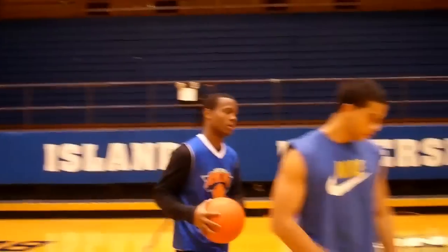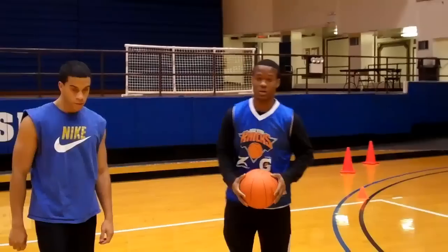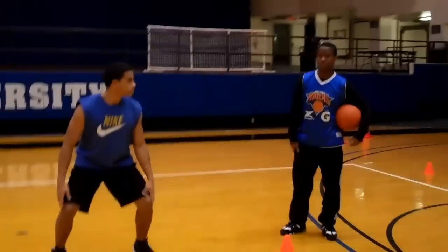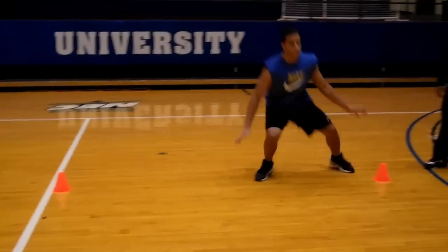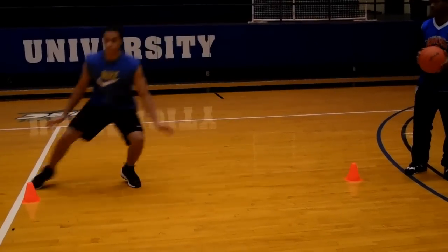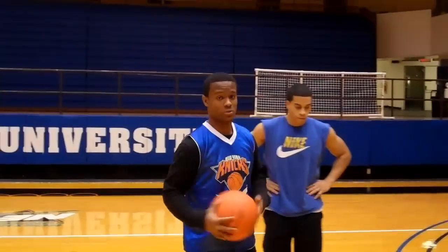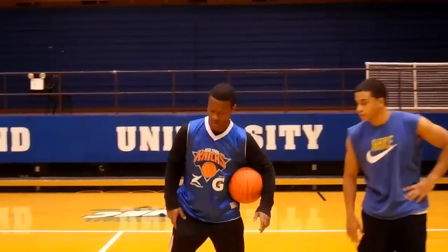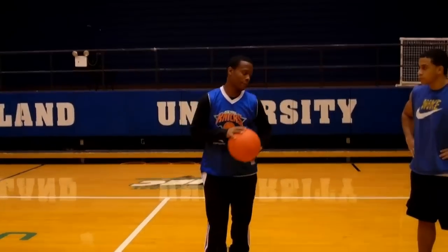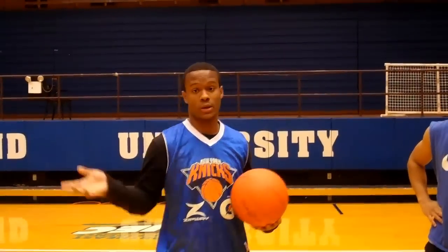Now we're going to move to the second exercise. This next exercise is called the side shuffle. He's going to get into the middle in a defensive stance. He's going to move from right to left, back and forth for about 20 seconds. As you see, he didn't shuffle his feet. When you're playing defense at the NBA, professional, or college level, always stay on your toes, keep your arms out, never cross your feet so you won't tumble or fall. It's very important to stay in front of your opponent — you always want to force a turnover and get a steal.